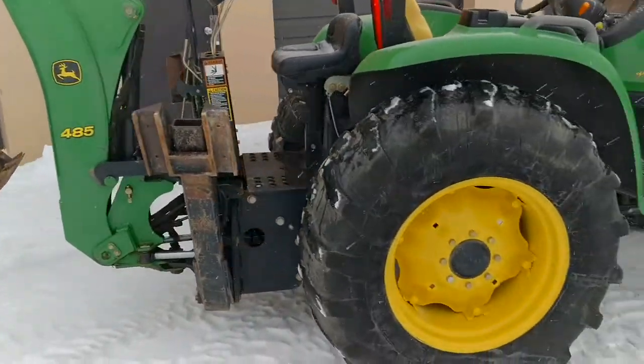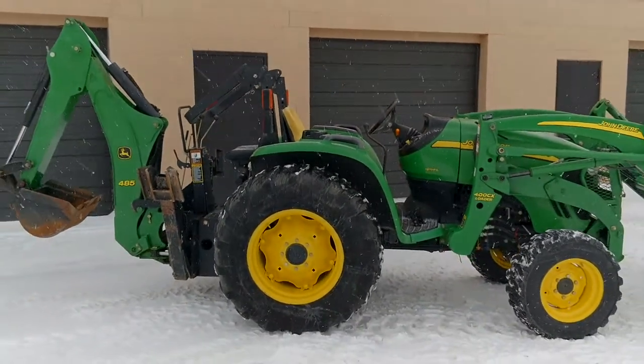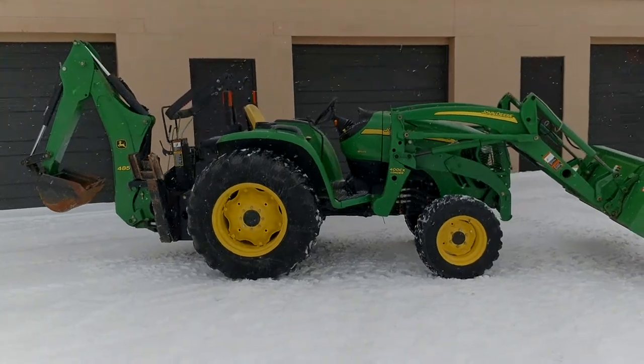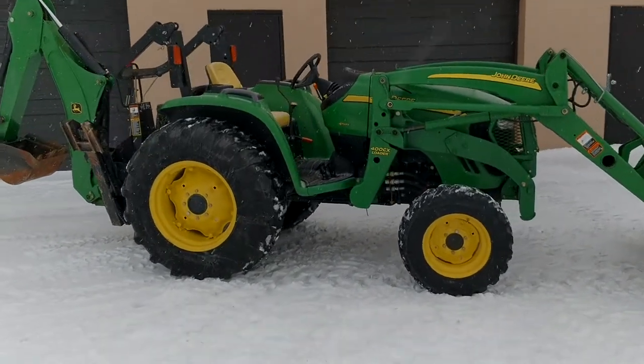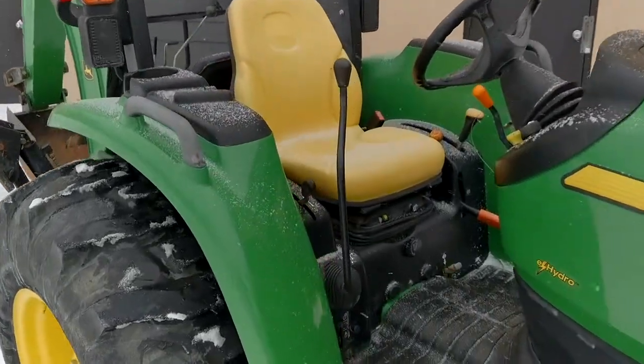This setup is going to weigh about 5,000 pounds, right in that ballpark. It does not have a mid PTO, but it does have a rear PTO and three-point hitch.